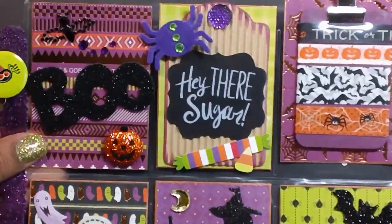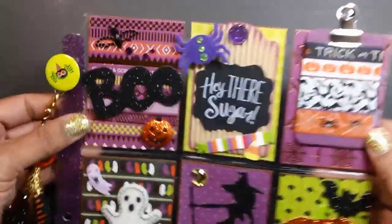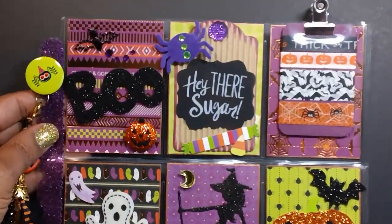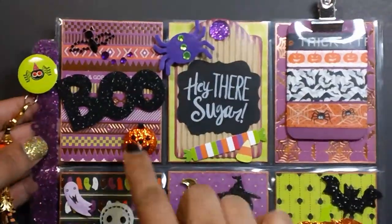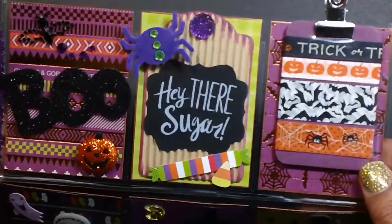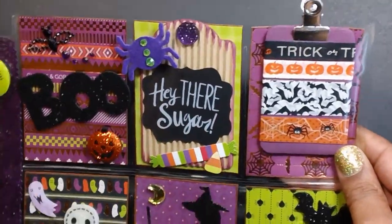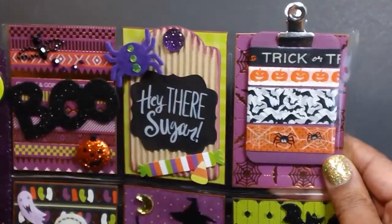Let's show you the pocket letter. Here is the first row. I just used a lot of stuff we've all been seeing from Dollar Tree, Michaels, and Hobby Lobby. I like the way it came out — I think it came out really cute. That tag is from Michaels; I got them when they were 50 cents. Just have some stickers here that came from Target.